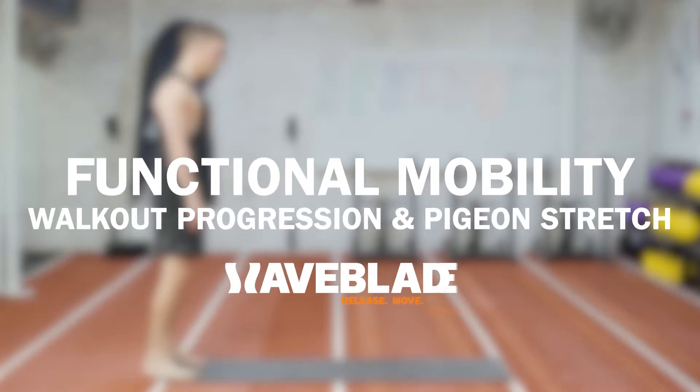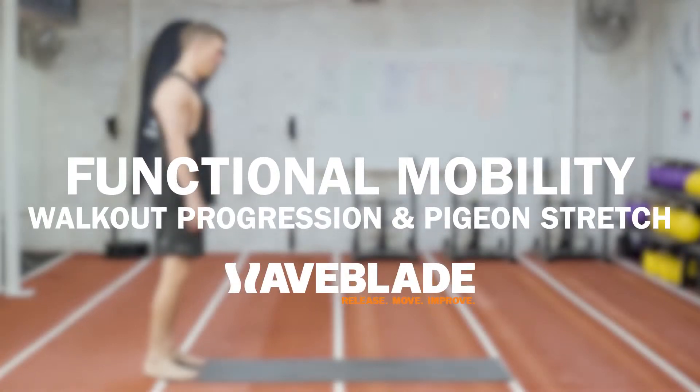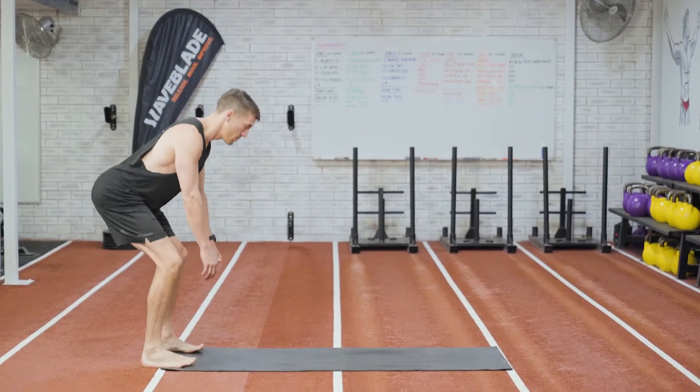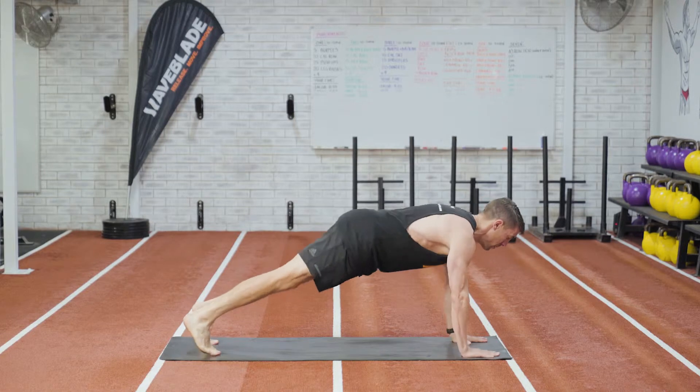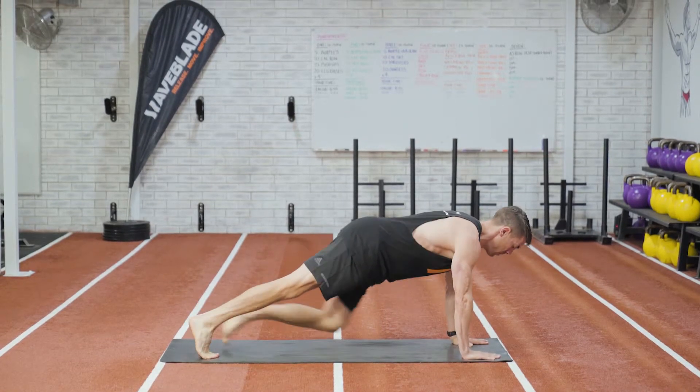Functional mobility: walkout progression with pigeon stretch. Walk yourself out into a strong push-up position. From here, bring your knee up underneath your body and across towards your opposite hand.